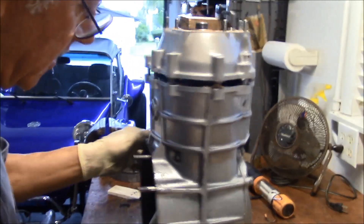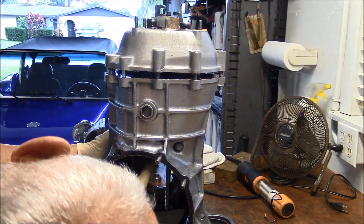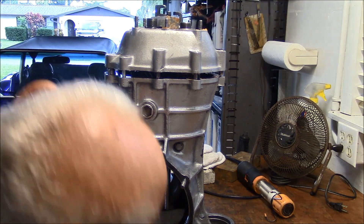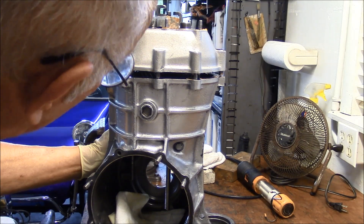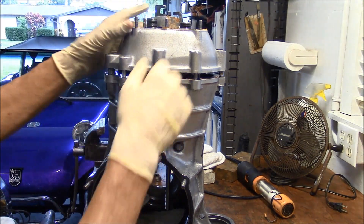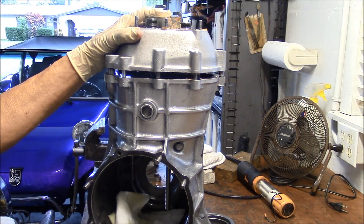Now if you heat the pinion bearing area it will drop in. I usually find that when you get everything lined up correctly like this, it pretty much taps right in as long as it's lined up perfectly.